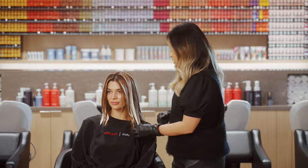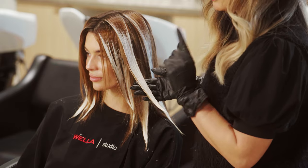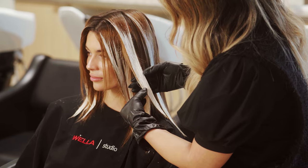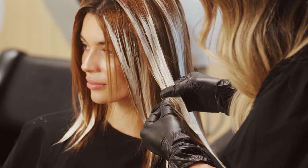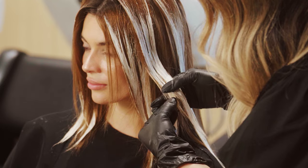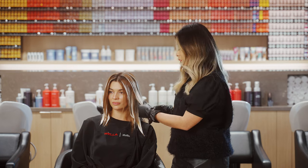I do a quick check during processing to see where we are. I check the last section I did — the front — because it was a little more compromised, so I want to make sure we're maintaining hair quality. I gently work a little product off the ends to get a visual of where we are and whether we've achieved the lightness we need. We are exactly where we need to be, so we can now move on and get our rinse.